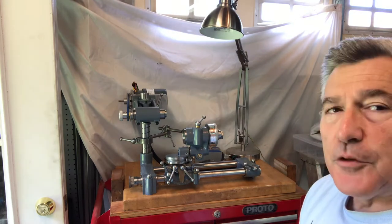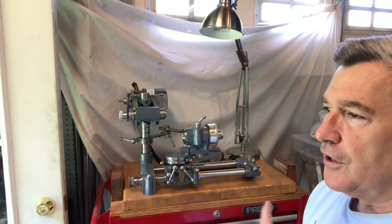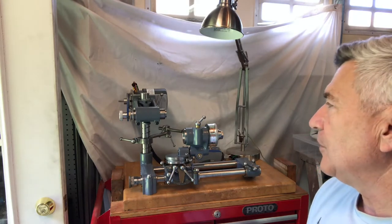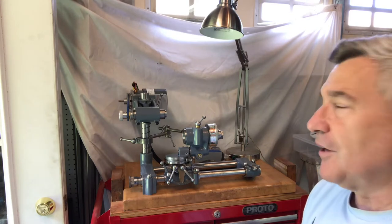I also wanted to say this is probably the last video that I'll be doing on the Corn Tool and Cutter Grinder specifically. It's been over a year since I started the project, and it's basically complete now. Now comes the real fun of trying to learn how to use it.